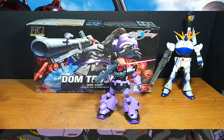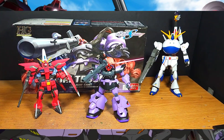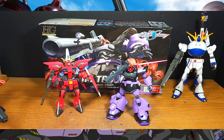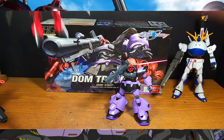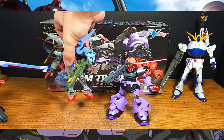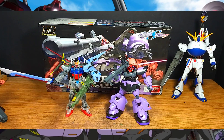Now here's the Dom Trooper alongside some other Seed units — my original High Grade Aegis, which is definitely one of my favorite High Grades. Classic Seed units together. I don't have any Daggers or other suits to show off right now, but hopefully soon. And since I might as well show this one off — here's my Entry Grade 1.0 Perfect Strike Gundam just for size reference.